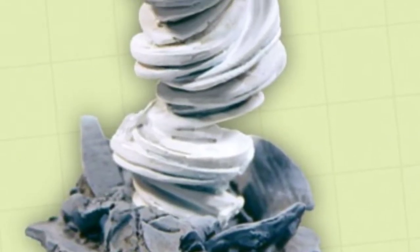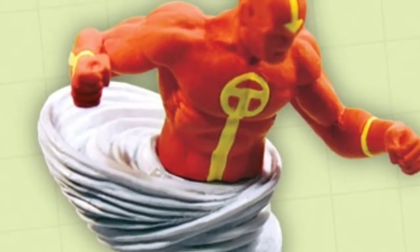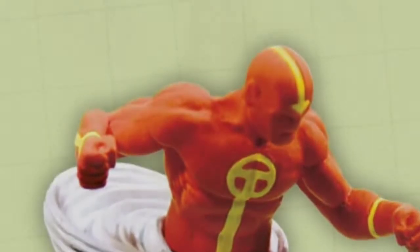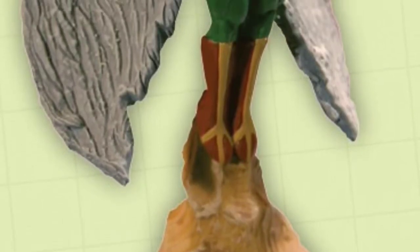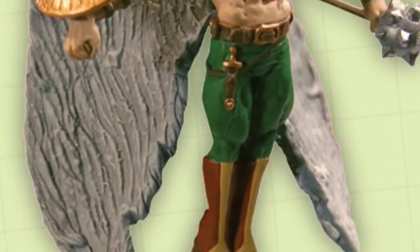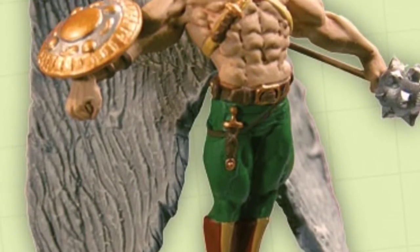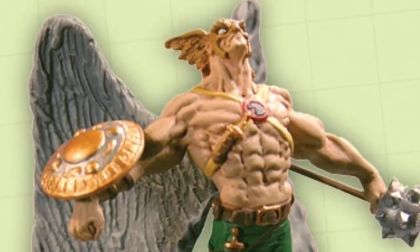The next figure in the wave is this awesome Red Tornado — a really good sculpt with the whirlwind at the bottom and him coming out waist height. And here's Hawkman: a great sculpt, very small, but you can see how ripped he is. He's got a really cool shield in one arm and his Nth Metal mace in the other. He looks really angry.